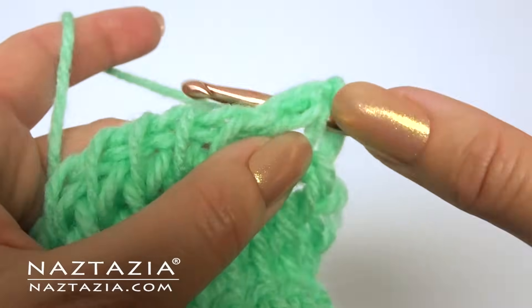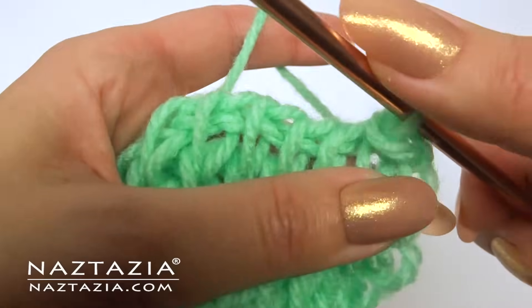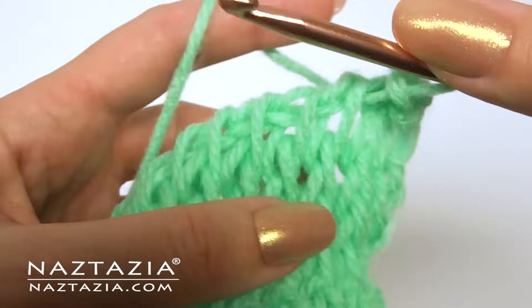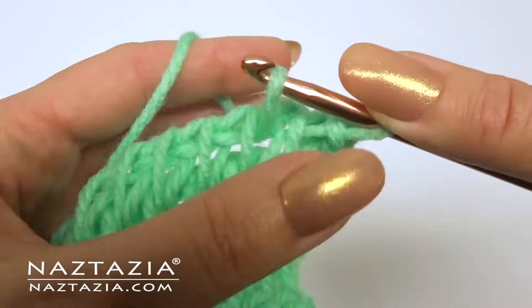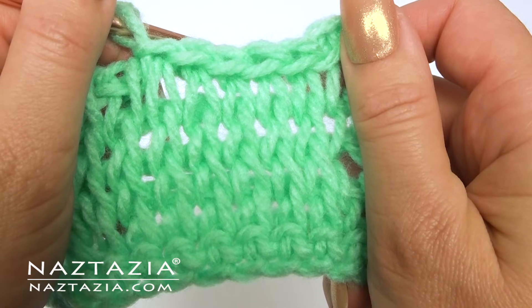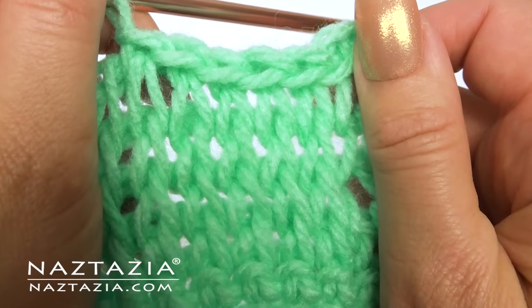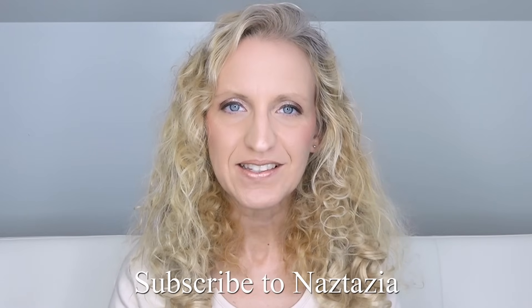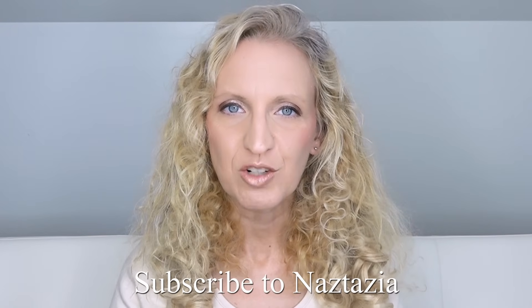Tunisian crochet is a wonderful alternative to knitting if you prefer using a crochet hook. Finishing the Tunisian knit stitch is pretty much the same as before with the slip stitches. There are so many variations on Tunisian crochet that create really neat designs. To get more videos like this, please subscribe to my YouTube channel.